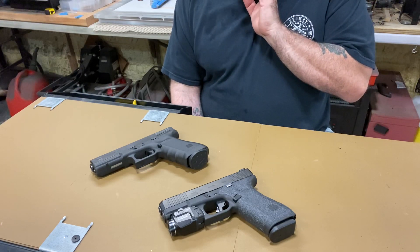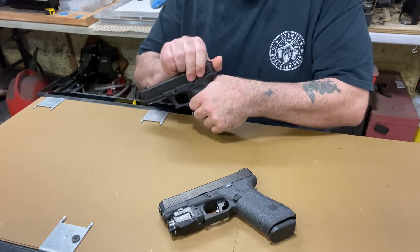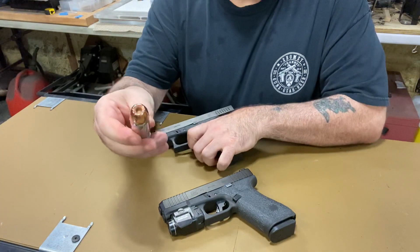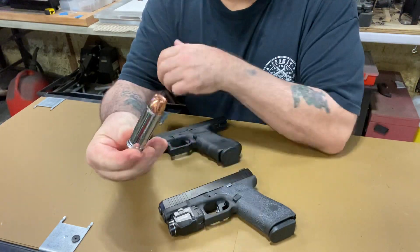Let's make it safe. There we go. This is the ammo I use — see how big the .40 is.